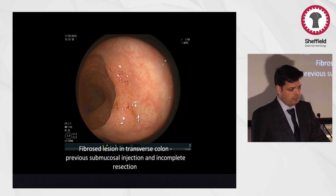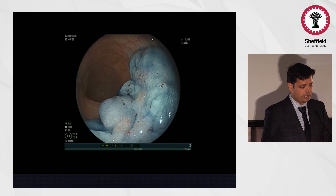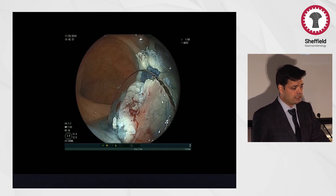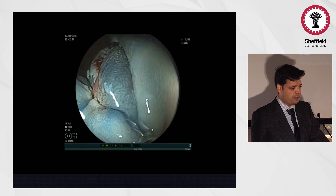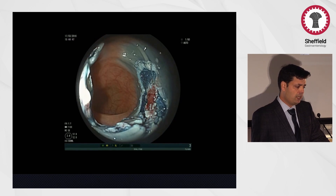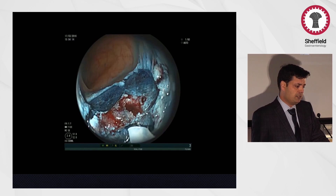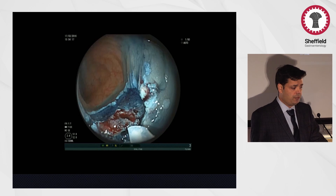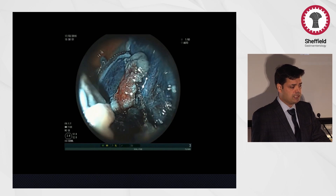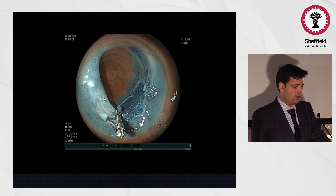This was a lesion where a previous EMR had been attempted and was incompletely resected. The central part is completely scarred — this is not a cancer. The peripheral areas can easily be engaged with the snare and resected, but the central scarred part is very difficult to engage. Here I'm injecting underneath the center. This is a benign lesion, so I'm not worried about taking it out in one piece — just using the tip of the snare to help engage the snare in the groove, and it had a good outcome.